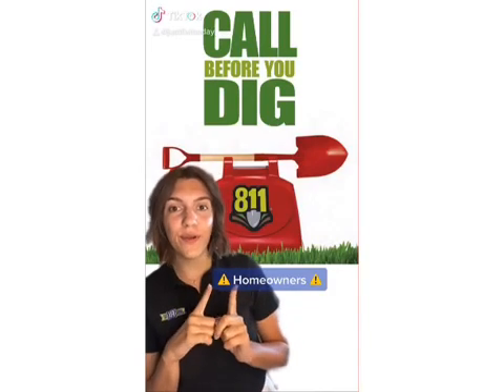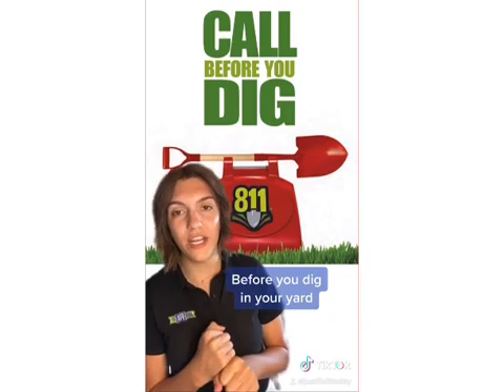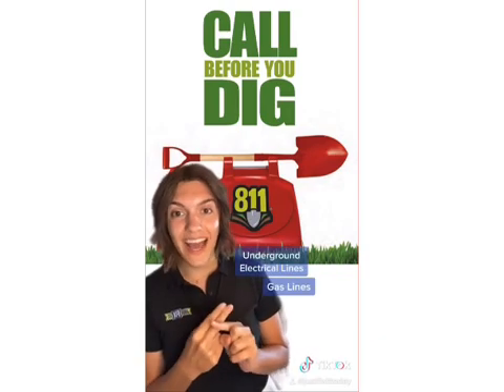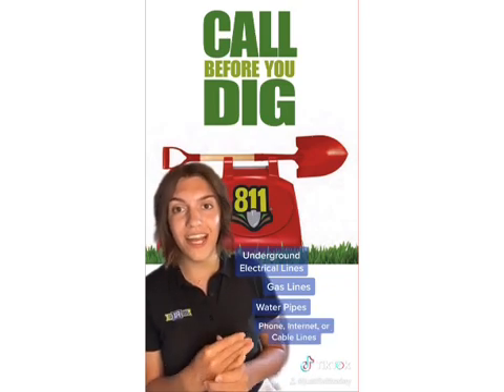All right homeowners, really important message for you today. Before you dig in your backyard for any home projects, you want to make sure you're not going to hit any underground electrical lines, any gas lines, any water pipes, or phone, internet, or telephone lines.